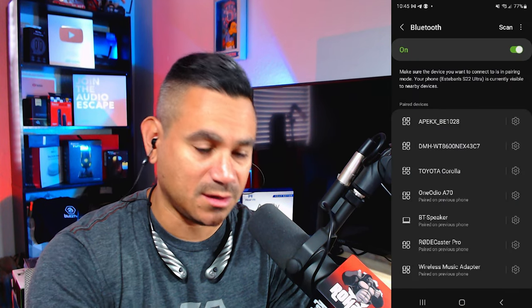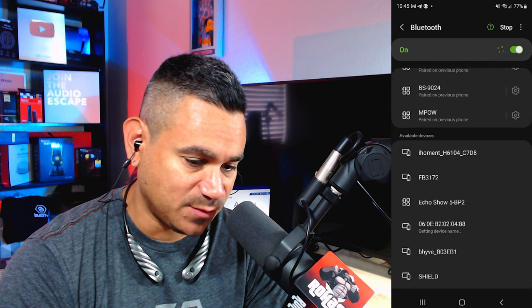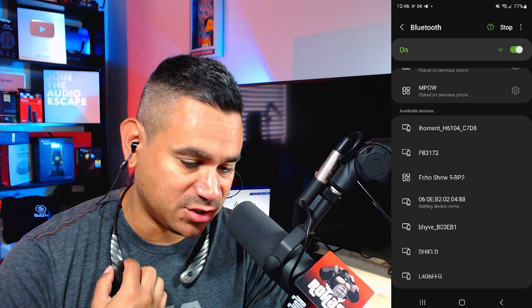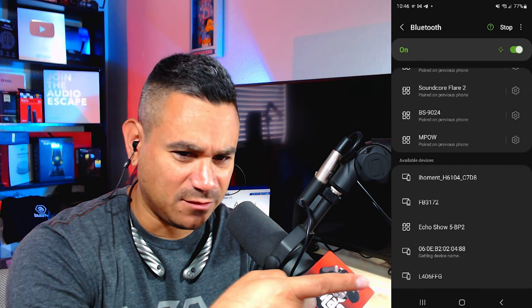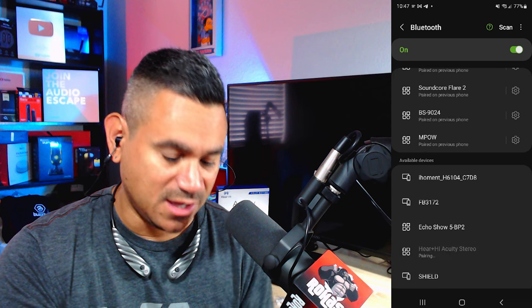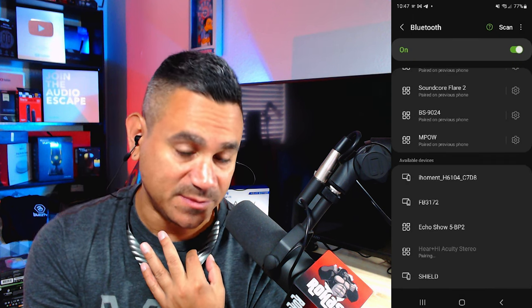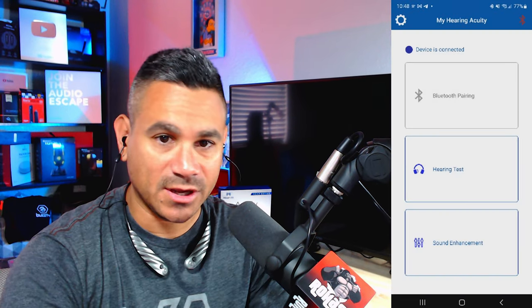I hear everything extremely well. To hook up the Bluetooth, I'll go to my computer, hit scan at the very top, and scroll down to the bottom where it should pop up. If it doesn't, press the button on the side. It looks like it's this one — L406 FFG — Here High Acuity Stereo. To enter Bluetooth pairing mode, long-press the button on the side until you hear a beep — boop boop — and you're done. It is now connected.